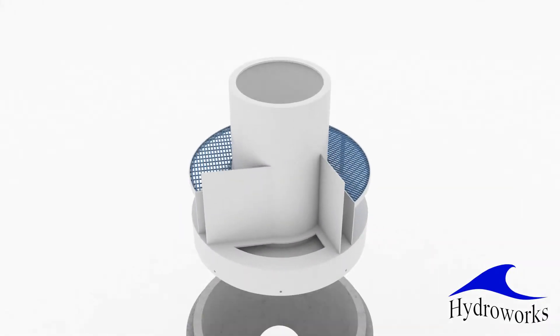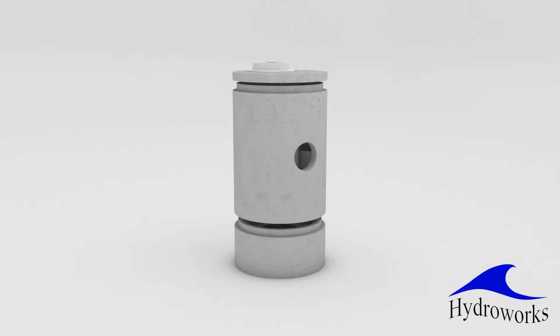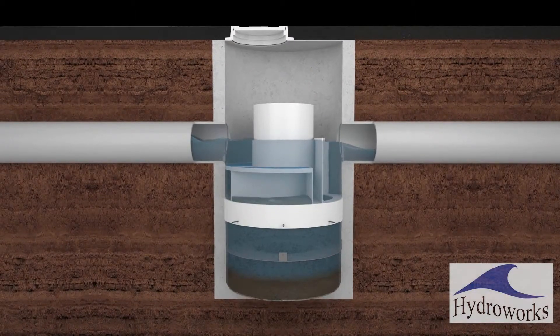Bypass weirs are located around the outlet pipe, which facilitates the installation since the insert is installed based on the height and location of the outlet pipe. A traffic bearing frame and cover with the HydroWorks name on it is provided so HydroStorm can be easily located for inspection and maintenance.